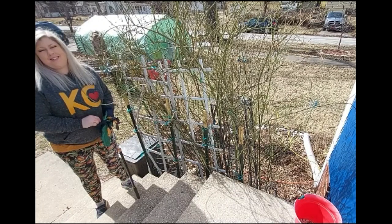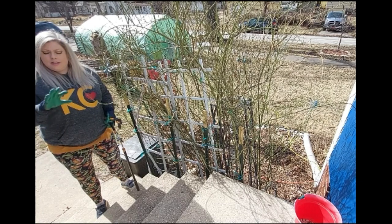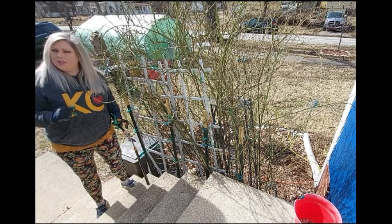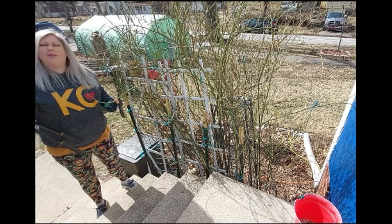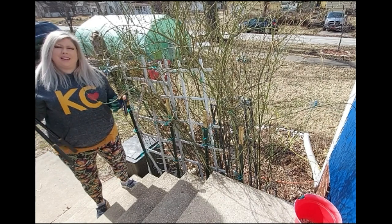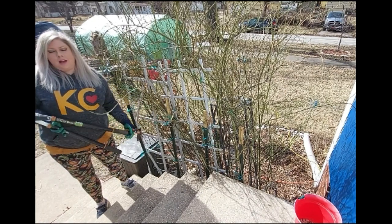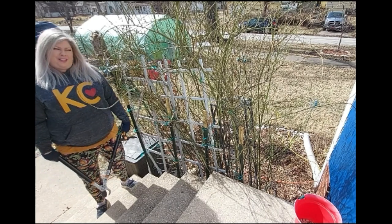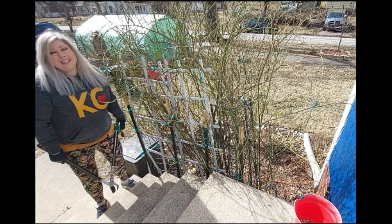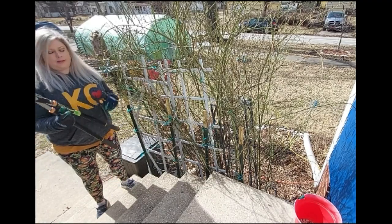Before you get started, there's several things you're going to absolutely need. One is gloves. These are not actually the right kind of gloves. I have the right kind of gloves in my garage - they're rose gloves, basically thick leather that come all the way up to my elbow. But I think spiders might be in them because they've been in the garage, and I'm more scared of the spiders than I am of getting stabbed with my rose bush. So I'm going to wear these gloves and hope for the best!